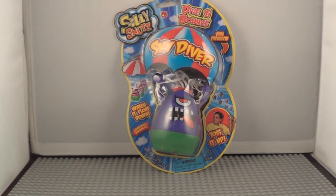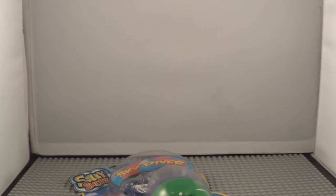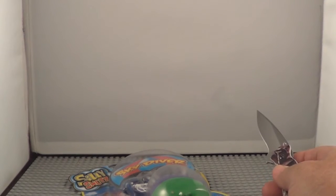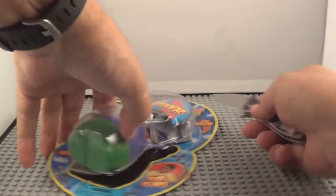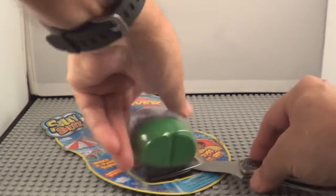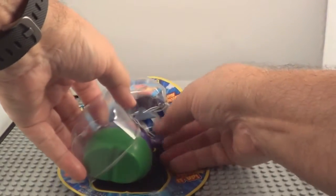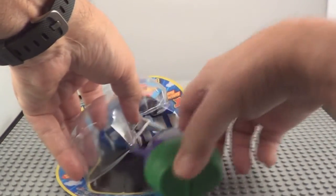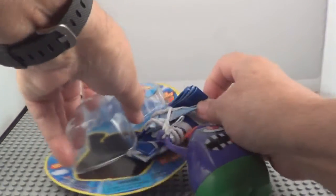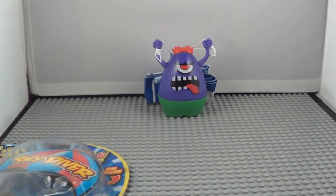Okay, let's open it up. Lay it down, take my knife, cut it open. Pull the little skydiver out — he and his parachute are connected. There he is, funny looking little guy.